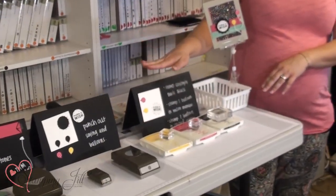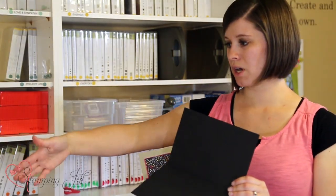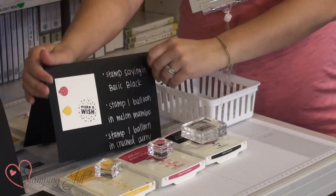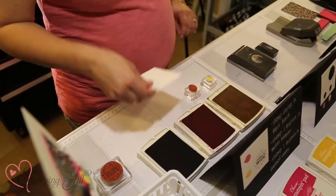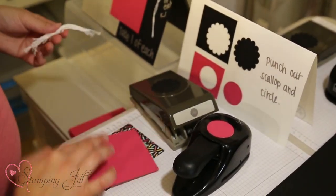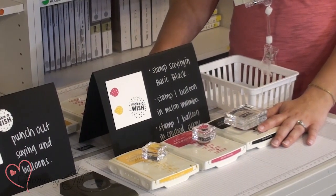We do steps — we call them steps — for each of our projects, and we number them 1, 2, 3, 4, and so on. Then we put the instructions on both sides of the cardstock. This is just black cardstock that we use, and we just line them up all the way down the middle of the table. We typically start with stamping, then punching, then whatever accessories we're putting onto the card. On each side of the table we have one of each of the supplies needed for the project.